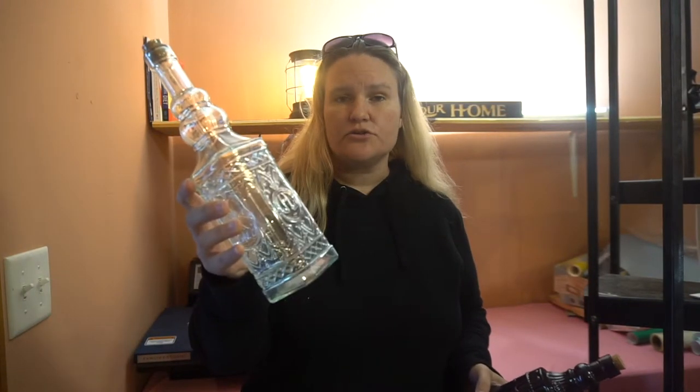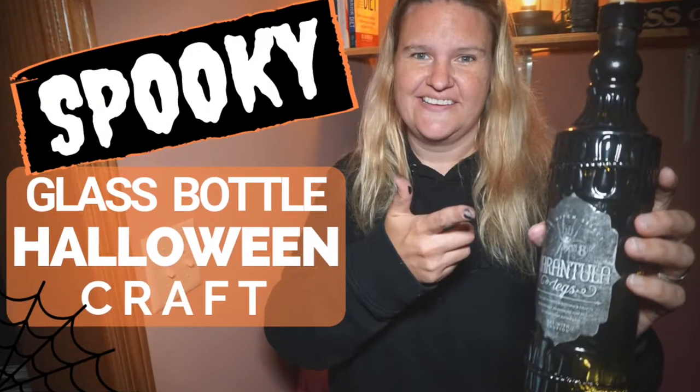Hey guys, it's Jen from iCreateCrafts. Today I'm going to show you how to take this ordinary dollar store bottle and turn it into a Halloween one like this.